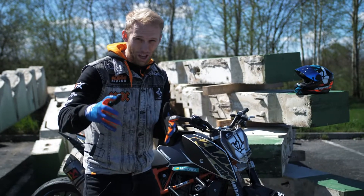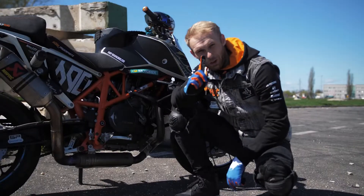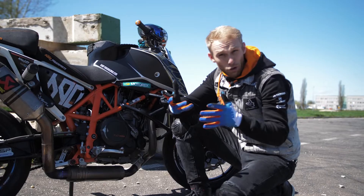But before we start with the action, let me show you quick the bike setup for drifting. First things first, you need to protect your bike with a crash cage just in case of a small crash when you learn to drift.